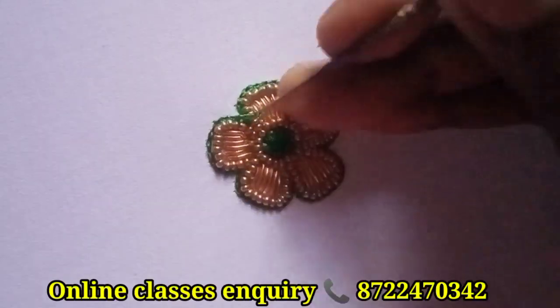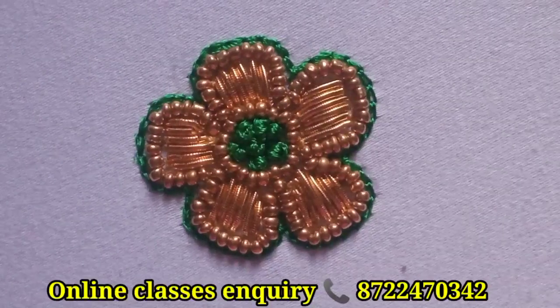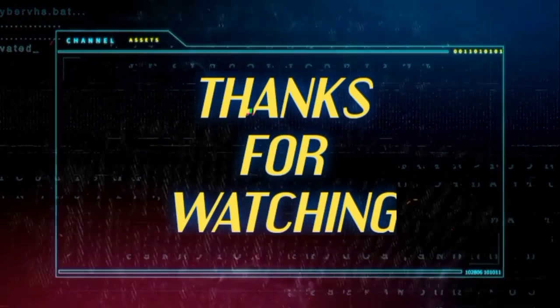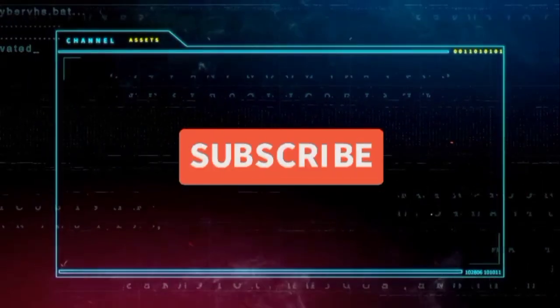If you like this video and want to see new work, find it in the description box. If you like and share this video, please subscribe to my channel. Thank you!